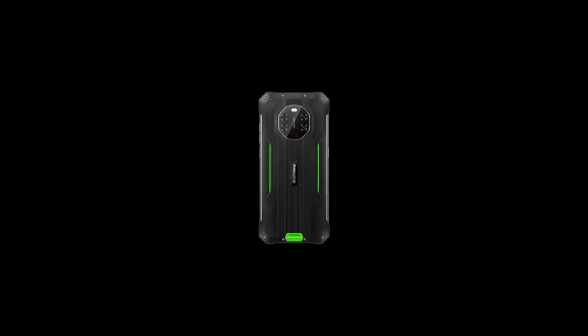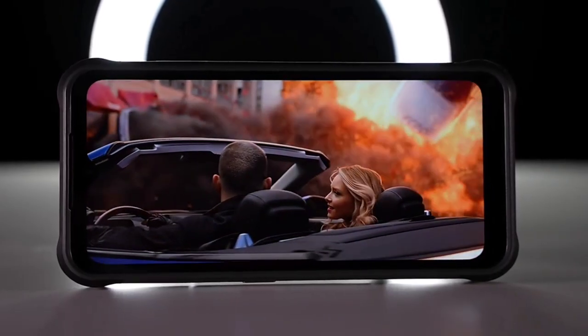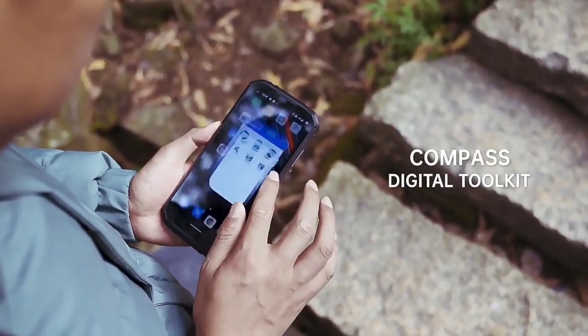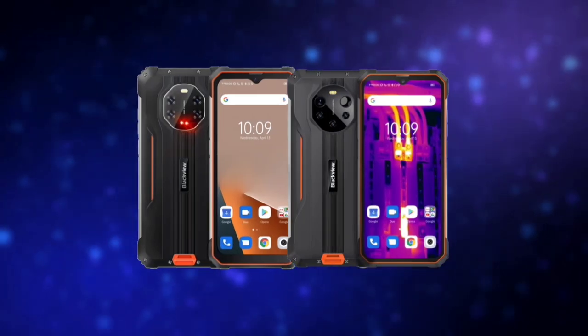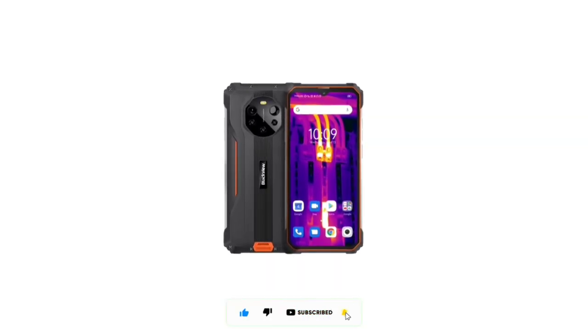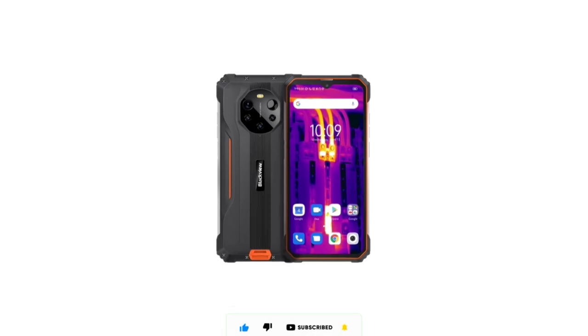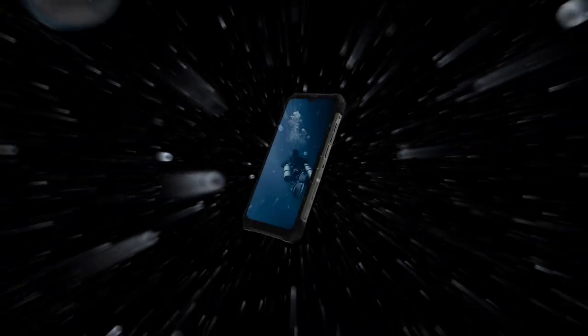The BL8800 Pro also has the same 50-megapixel main camera, a 5-megapixel ultra-wide camera, a 2-megapixel depth camera, and a separate thermal imaging camera. So the BL8800 has a night vision camera while the Pro version has a thermal camera. The thermal camera allows you to capture thermal energy — heat — and it can be used at any time, even in complete darkness.